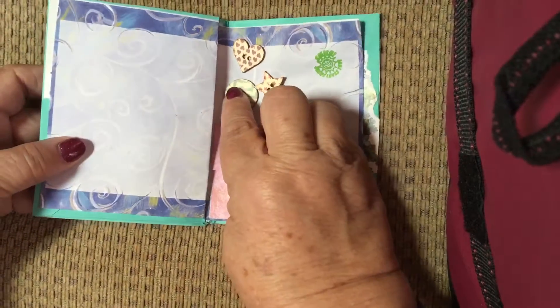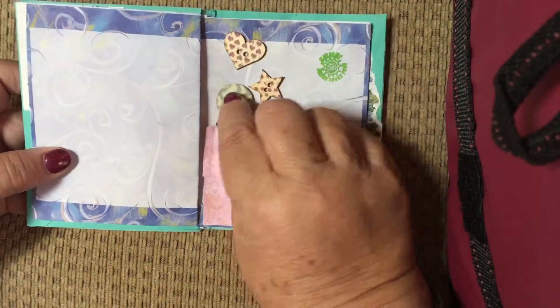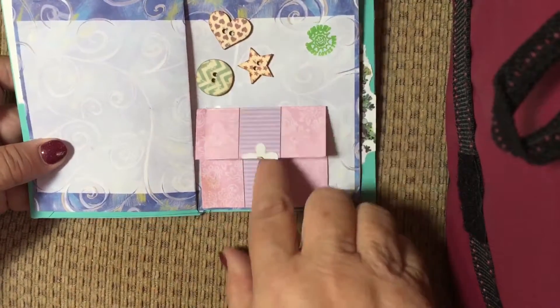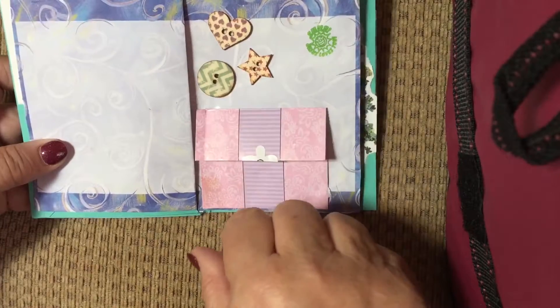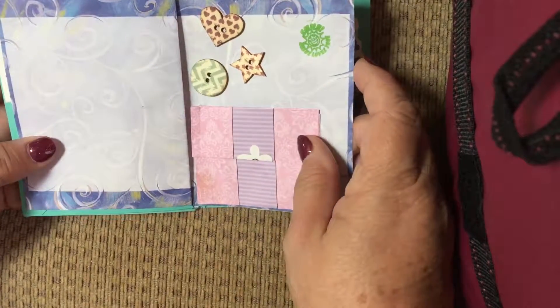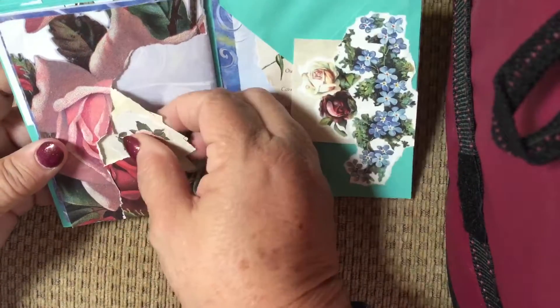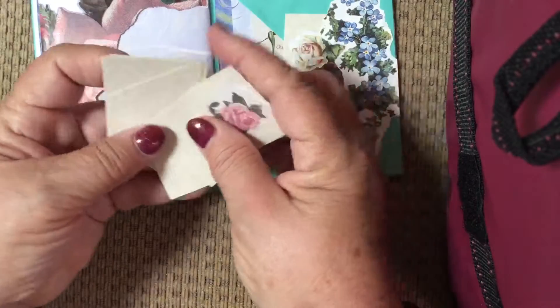These are buttons — this is just still the glue from when it was glued on the page. We're going to put those on there, but we're not sure exactly where yet. I also added a lot of little cards that she could journal with.